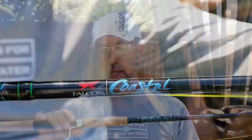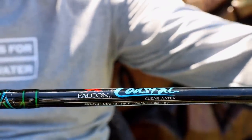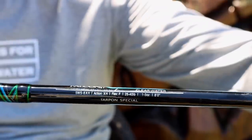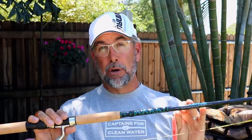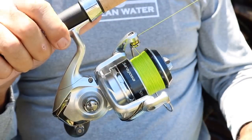The rod I'm going to use to accomplish all this is the Tarpon Special from Falcon — the Falcon Tarpon Special in the Coastal Clear Water Series. You can find it at falconrods.com. It's an extra heavy action, eight foot rod rated for 25 to 40 pounds. It's got just enough tip to throw an artificial lure but enough backbone to land the tarpon.